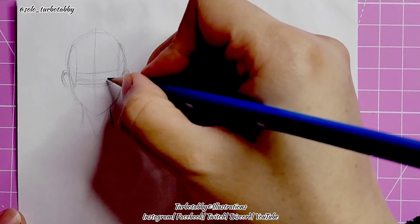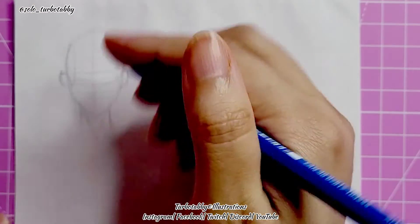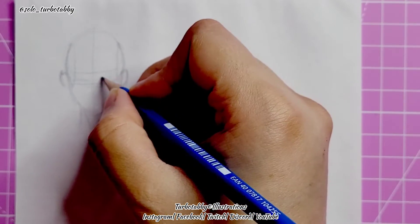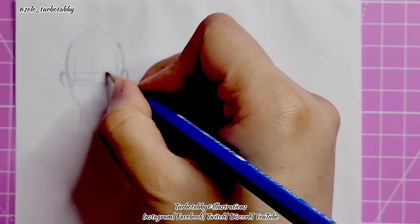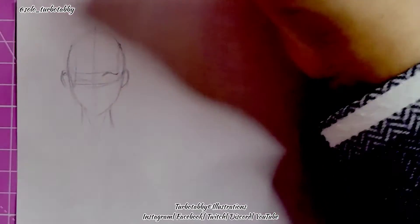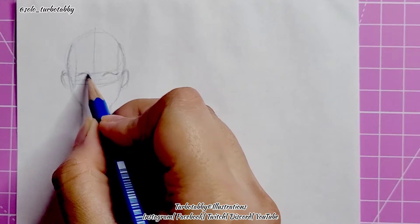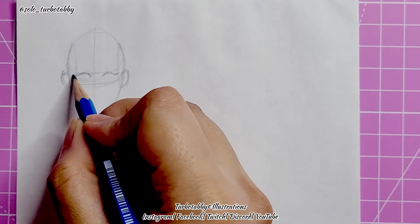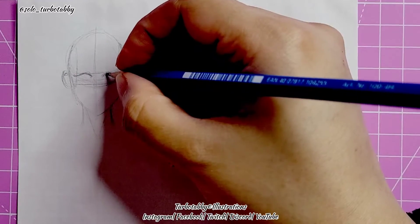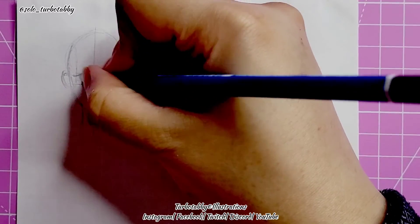Now you can either draw the eyes first depending on how you like to draw them — some people like them a bit oval, you can make them boxy, that's up to you. I'm going to go for the standard little oval, so I'm putting a bit of a hood to the eye, then pulling the eyelash out a bit like that, and doing the same on the other side. Sometimes people struggle to draw the eyes symmetrically and that happens to me too, so it doesn't matter if it's not fully symmetrical — it's just a rough sketch.